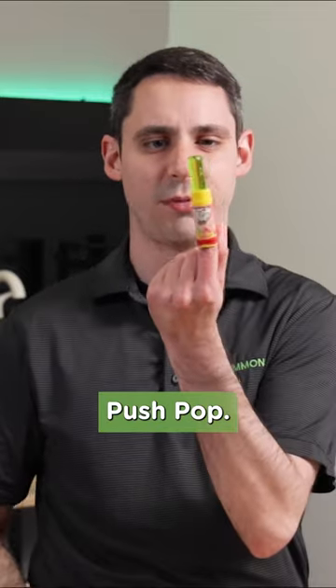I'm excited to talk to you today about our new Push Pop — no, not that one — our new Push Pop lavatory drain assembly.